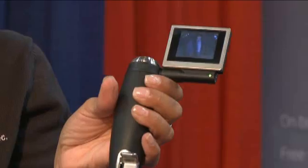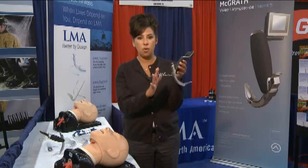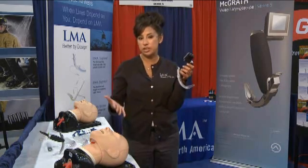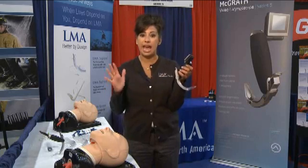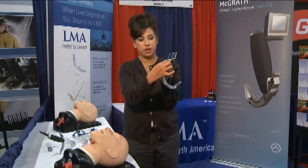This is the world's first fully portable video laryngoscope — no cables, no wires. It has a very fixed angle, so it lets you intubate your patient without manipulating the anatomy at all. You turn it on here and it has an LCD screen.